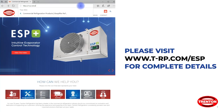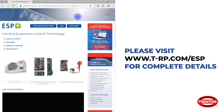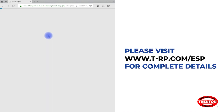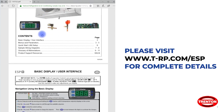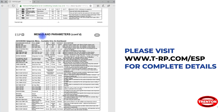For more information and support materials for the ESP Plus, visit our website at t-rp.com/esp. Thank you.